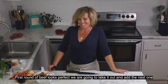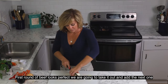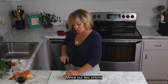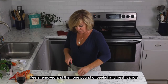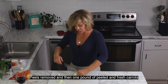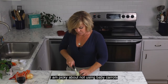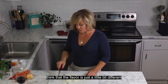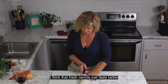The first round of beef looks perfect — we're going to take it out and add the next one. While that beef finishes up, we're going to mince our two onions — white or yellow, peels removed — and then one pound of peeled fresh carrots. I am a little bit picky about not using baby carrots; I think whole fresh carrots just taste better.